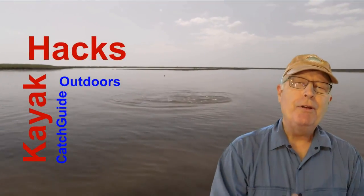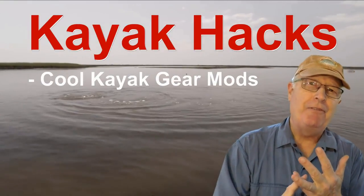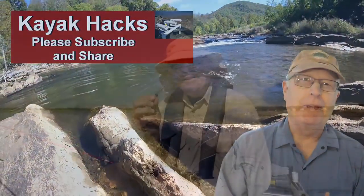Do scent chambers work? I'm gonna check it out right now on Kayak Hacks. Welcome back. If you're new to the channel, we cover kayak modifications, spin, and fly fishing. So poke that subscribe button so you don't miss anything. Now let's get on with it.